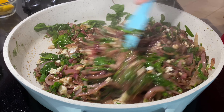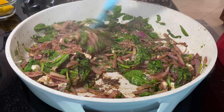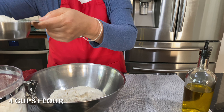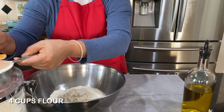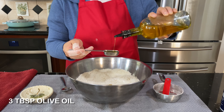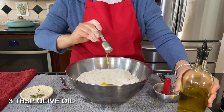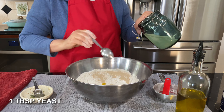Add half a cup of feta cheese, mix it and let it melt a little bit. Put it on the side and let's prepare the dough. You need four cups of flour, one teaspoon of salt, and three tablespoons of olive oil.